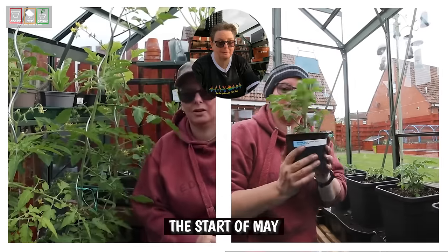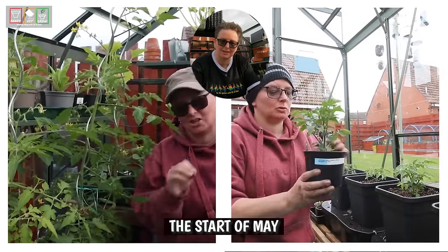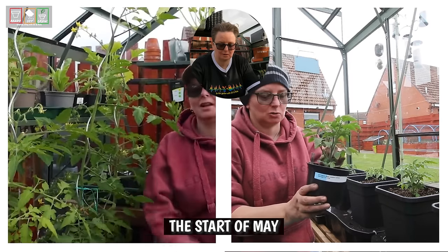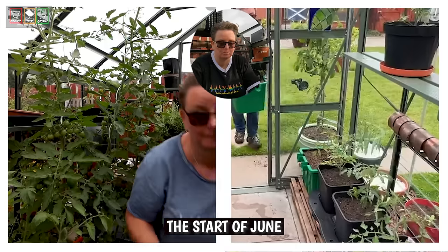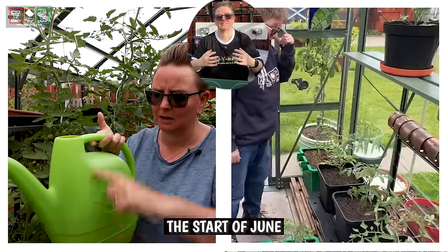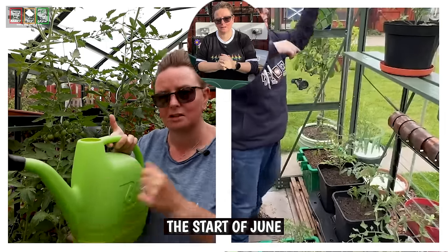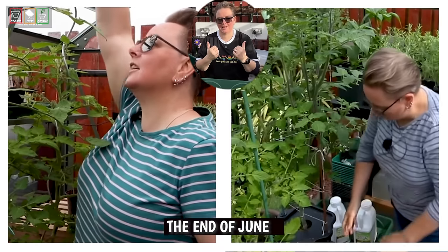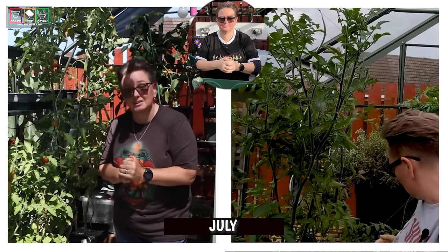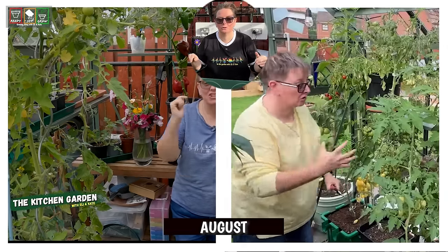Let's flip to May — May's quite a good month to show you. You can see the difference again: the early sown tomatoes are massive compared to the other ones. Keep flipping — June. I want you to really pay attention now. At the start of June you can see it's still quite obvious which seeds were sown first. But by the end of June, things have really caught up. And as we flick through July and then even into August, you can see now there's no difference.